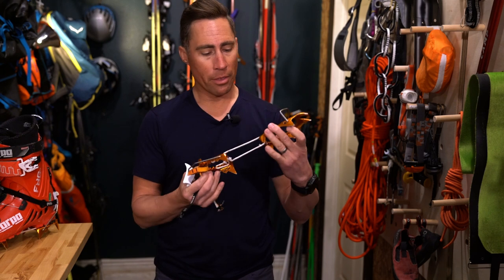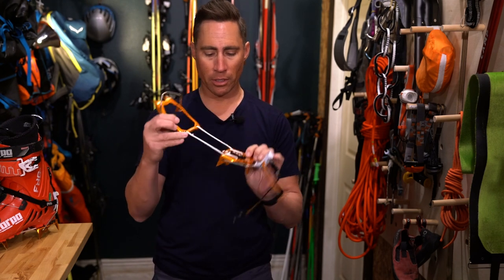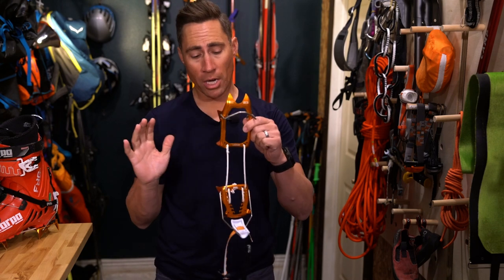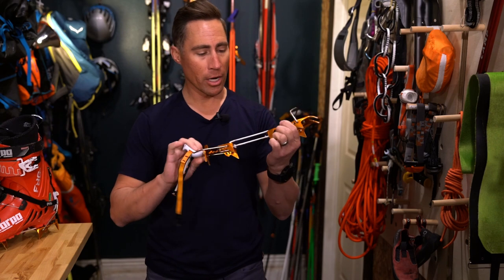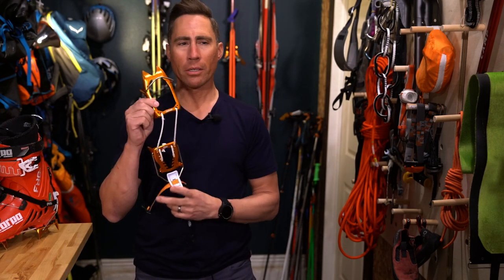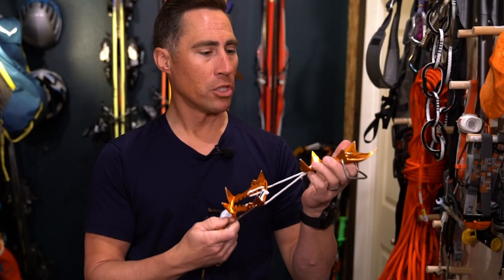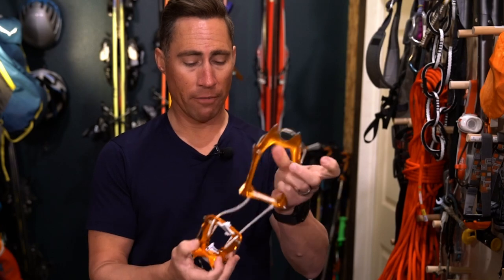This style of crampon is a little unique because it does not have a metal centerpiece. It actually uses Dyneema cord, which is stronger than steel for its weight and essentially indestructible. Over three solid seasons of use, I have not had to replace the cord and have not had any damage. They're a little dulled and scratched, but I'd say they've held up pretty well.